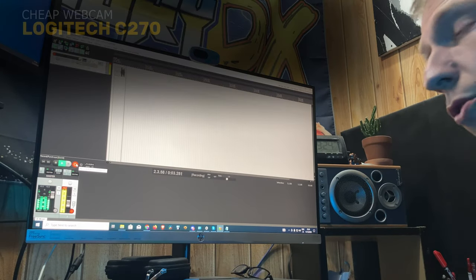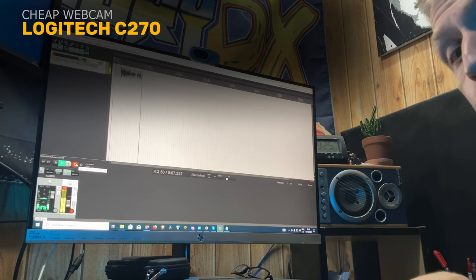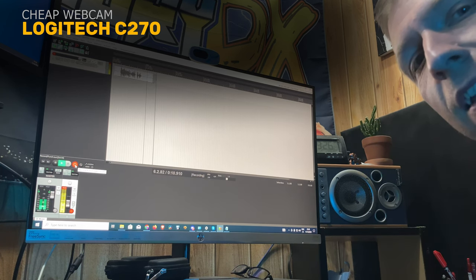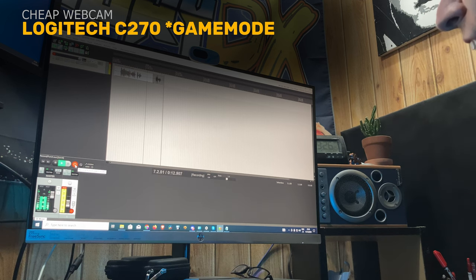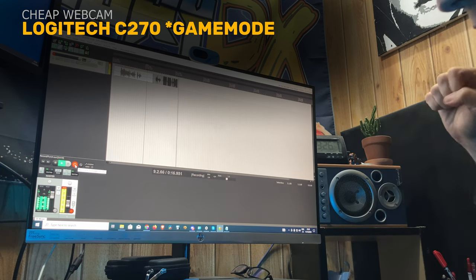So this is how my voice sounds going through this little webcam, which is a Logitech C270. Now let's get a little loud. They're attacking! Help me! I want to attack!